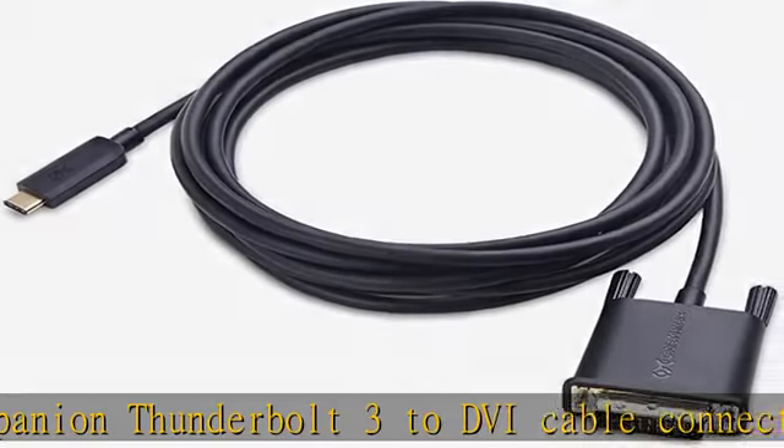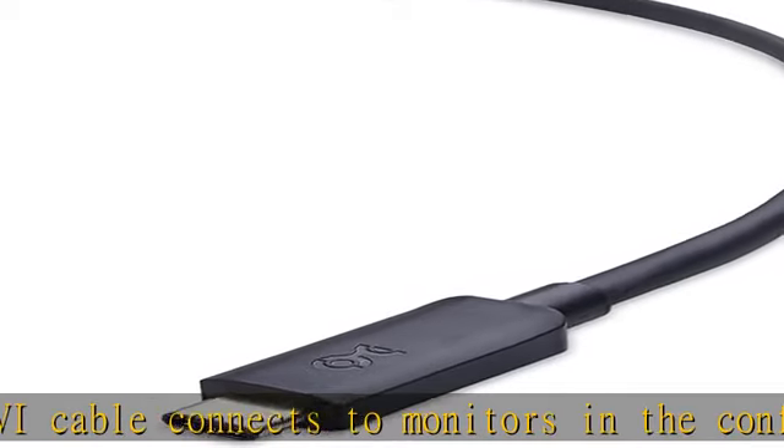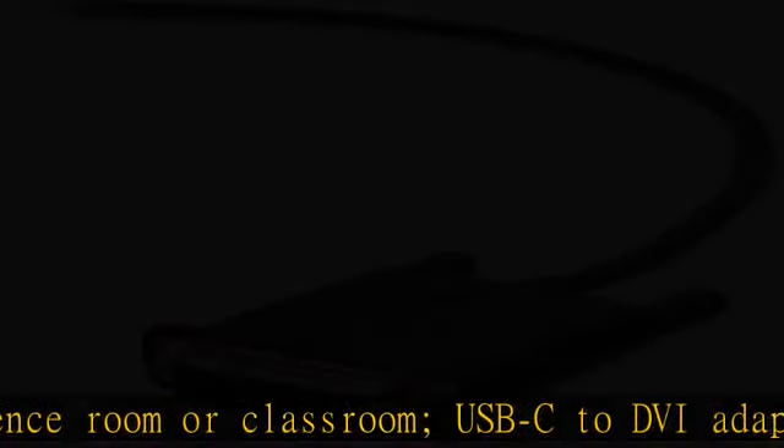Alienware 13, 15, 17 USB-C and Thunderbolt 3 port compatible. USB-C to DVI adapter cable for the MacBook, MacBook Air, MacBook Pro, iMac, iMac Pro, and iPad Pro.